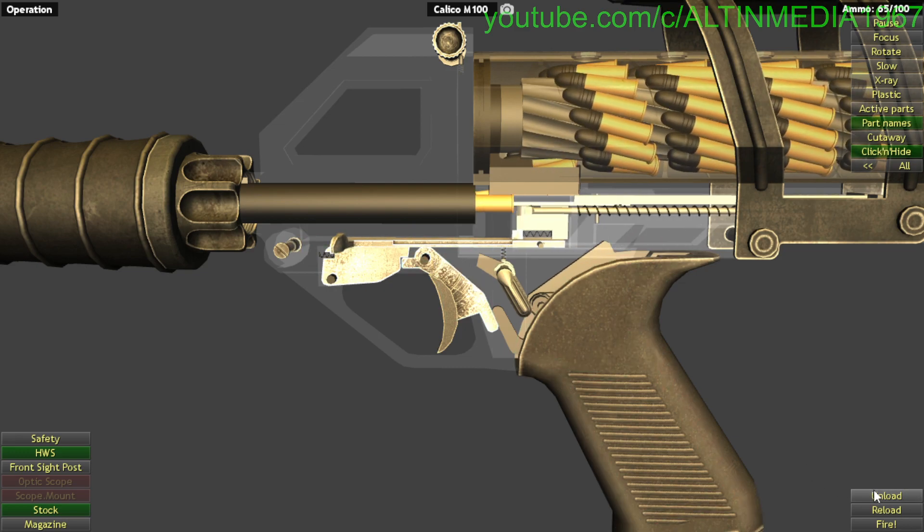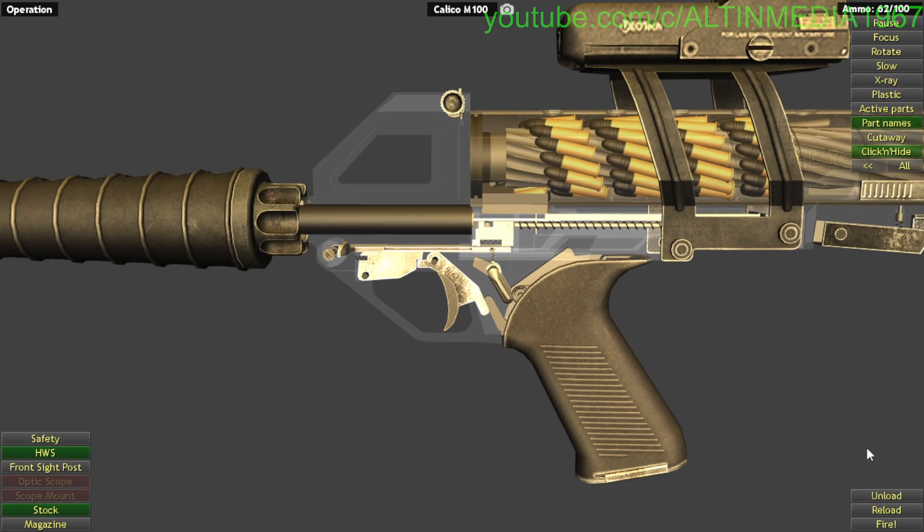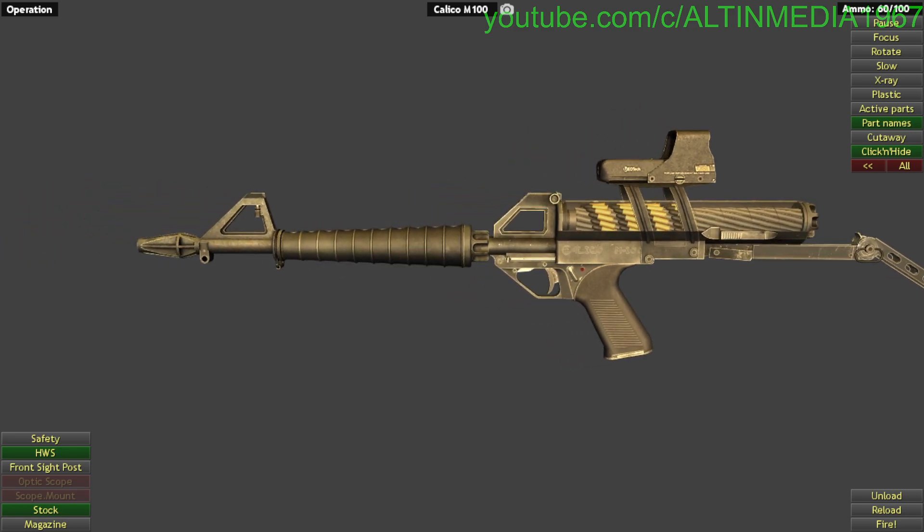For unloading, it's very simple. You can see this is the bolt handle here — just like that for unloading. Thank you very much for watching, don't forget to like and subscribe, and I will see you in the next video. Bye bye.